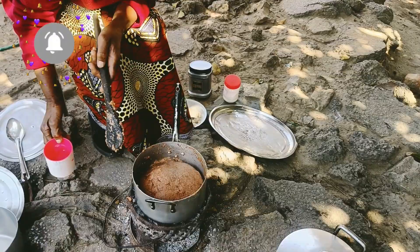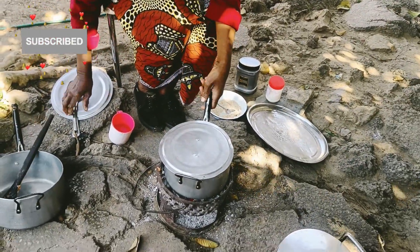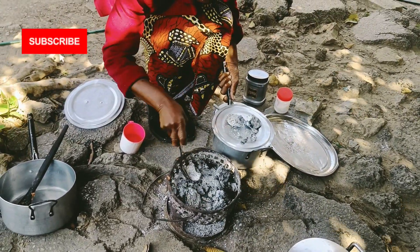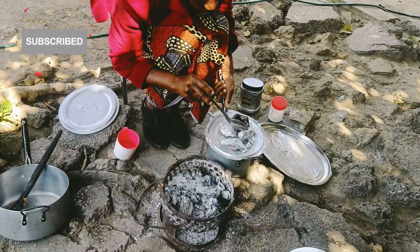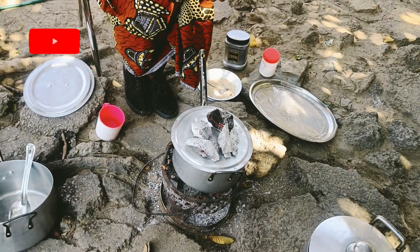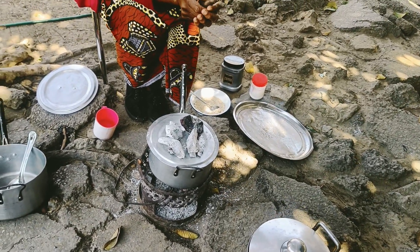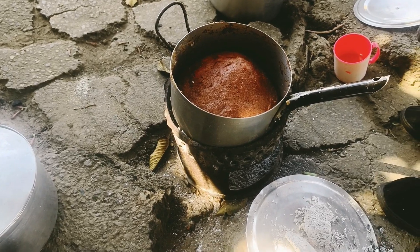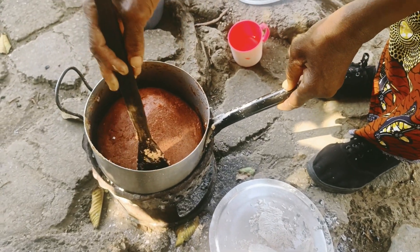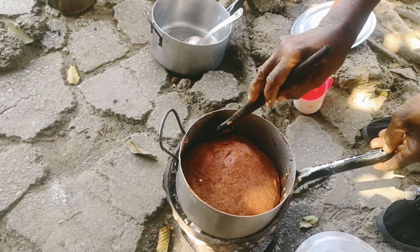I am going to show you the first video. I am watching a lot of videos on my channel. I will show you the description — check out the video, subscribe, and please like it. I will show you the name of the food.